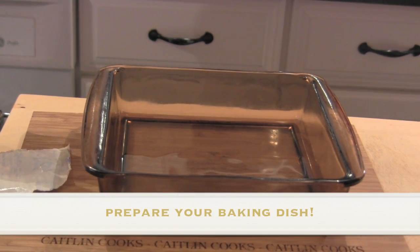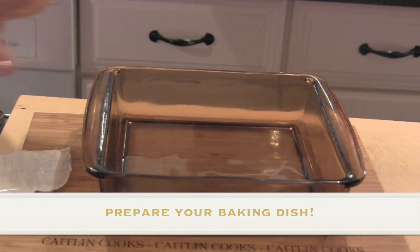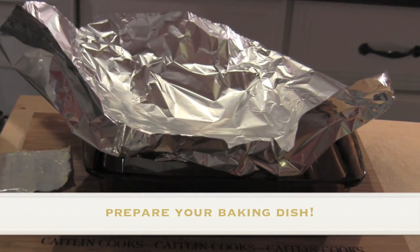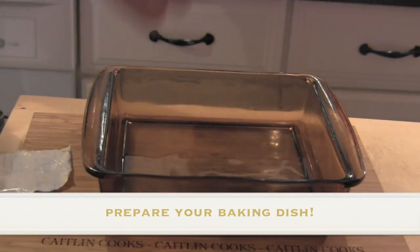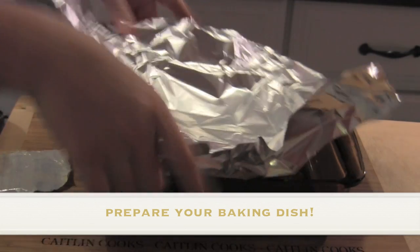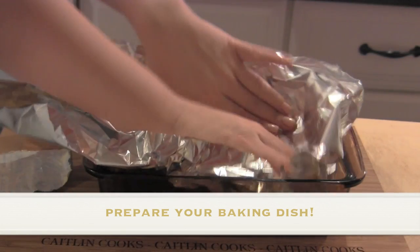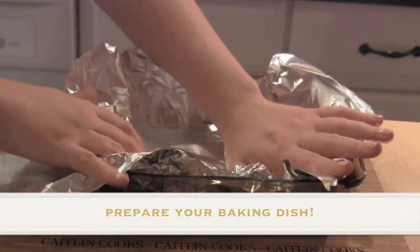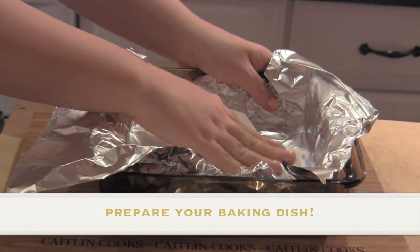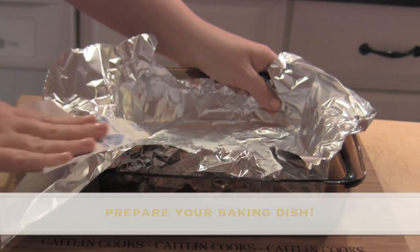I preheated my oven to 350 degrees and I'm going to grab a baking dish. We're just going to put some foil right on the inside. I know it doesn't look that pretty, but the reason I do this is so you can just pull it right out — you don't have to worry about it sticking or digging it out of there. And I always save the butter wrapper when I'm doing something like this; that way you can just swipe it right in the bottom to grease it.